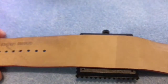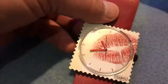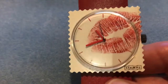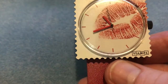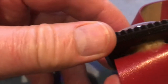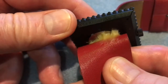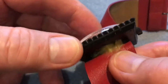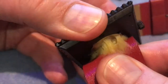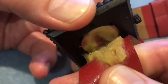Now you turn the watch over and you can see you've just got the strap. The reason is that Stamps use this really strange method of keeping the watch face on the strap by way of some extremely sticky gunk, and what you need to do is grab the face quite firmly and then slowly but surely peel away the gunk.